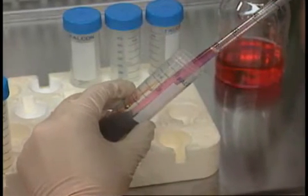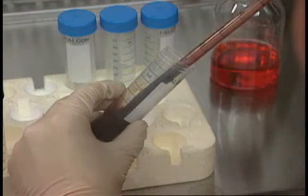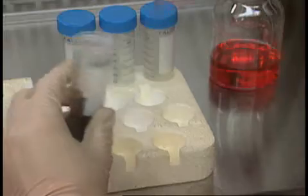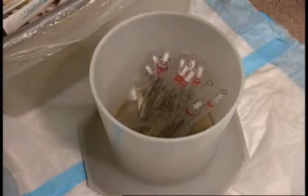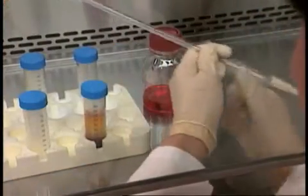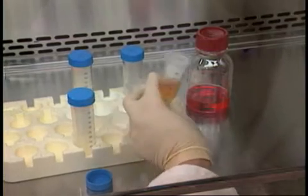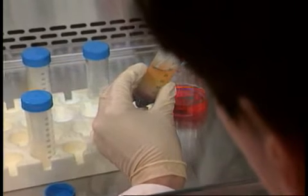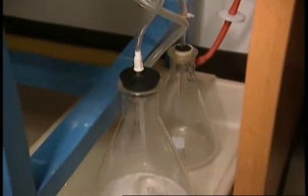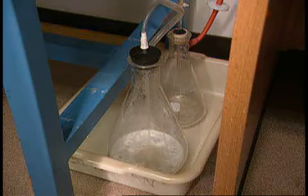When mixing fluids with a pipette, Cricket takes great care to avoid aerosols or splashes. All tissue culture work involving infectious agents is done with disposable pipettes. After spinning the sample, Cricket prepares to isolate the lymphocytes in order to immortalize them. The vacuum trap containing a bleach solution to kill organisms is placed on the floor, protected from accidental breakage.